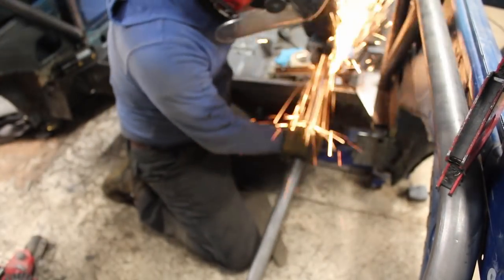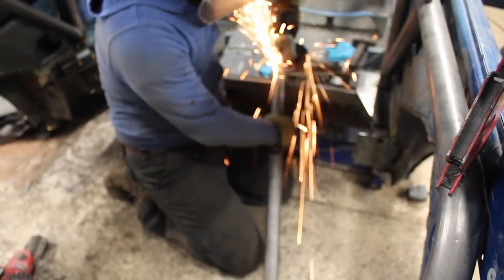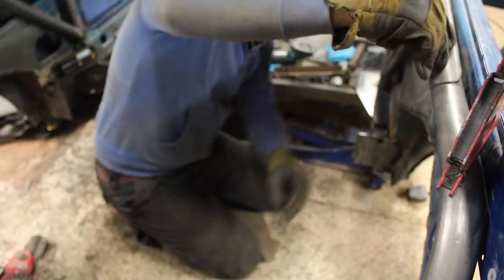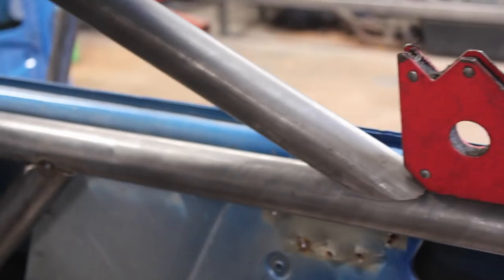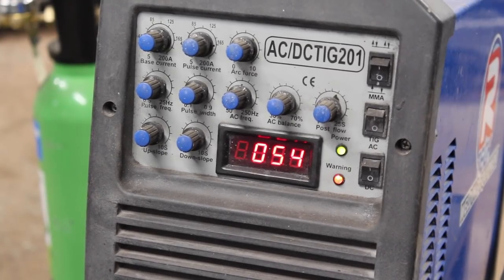It needed a fair amount of fine tuning on the lower notch before I was happy with the fit. Next, out came the Artec welding AC-DC TIG 201, set to 120 amps to tack the new backstays in place.